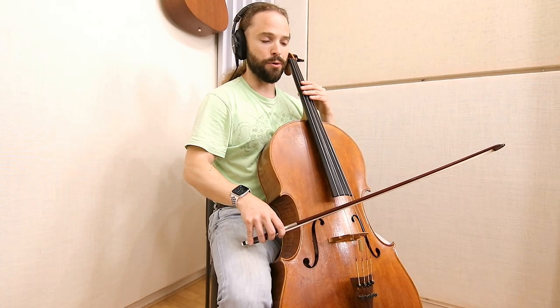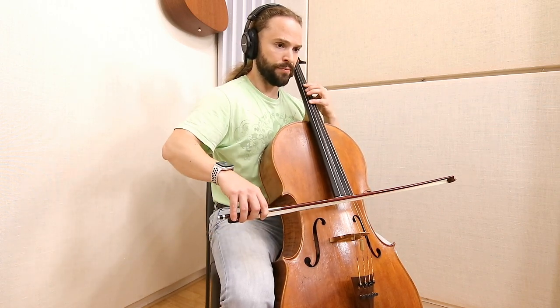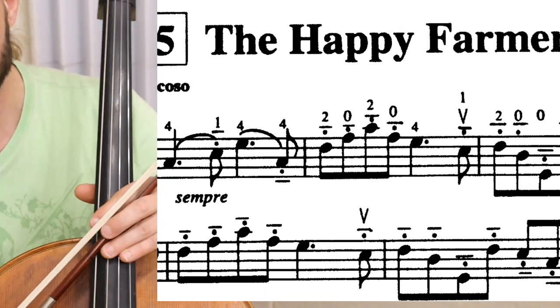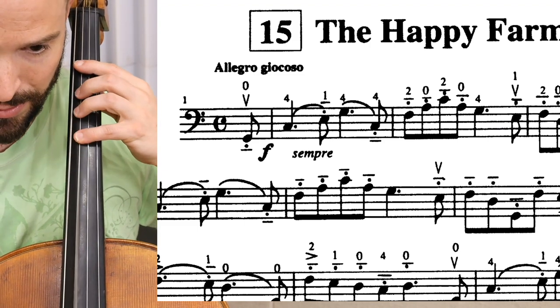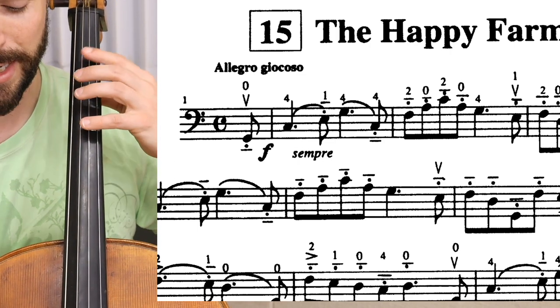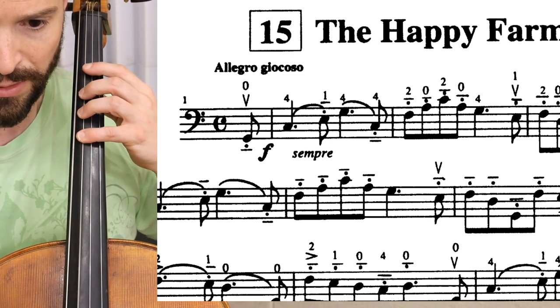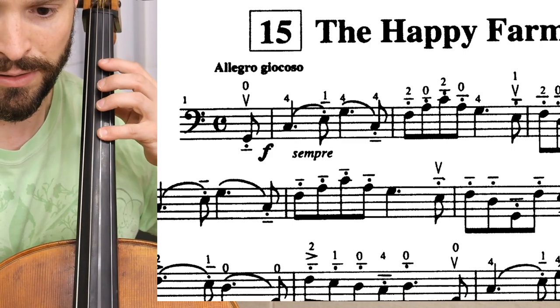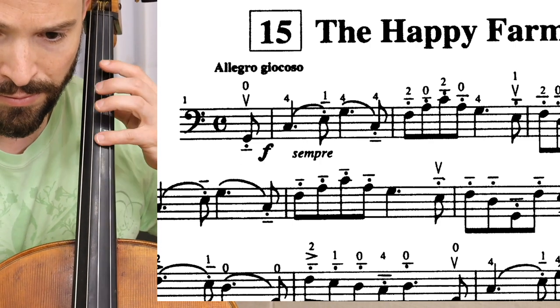So staccato would be more like that. A mezzo-staccato is just a little bit longer. And if you are familiar with a certain Suzuki school in Suzuki Book One, here we have the mezzo-staccatos. Spiccato would be shorter, and a mezzo-staccato just a little bit longer — not as short, just a little bit longer.